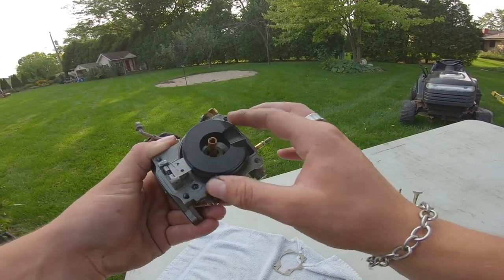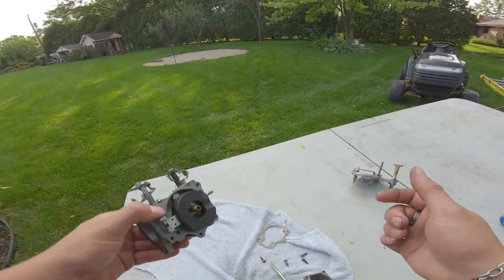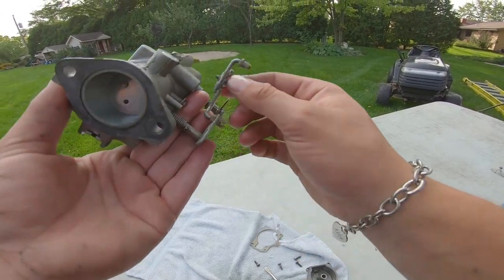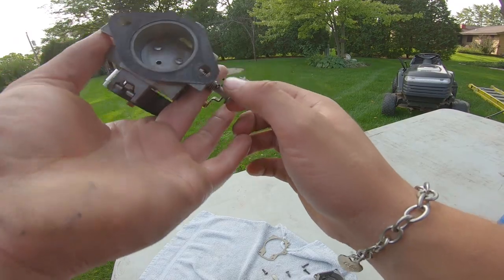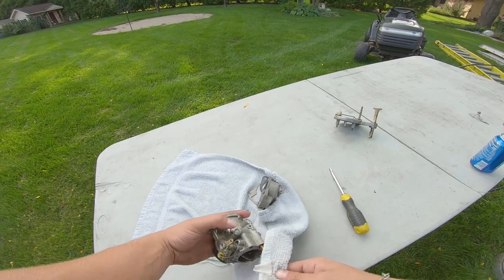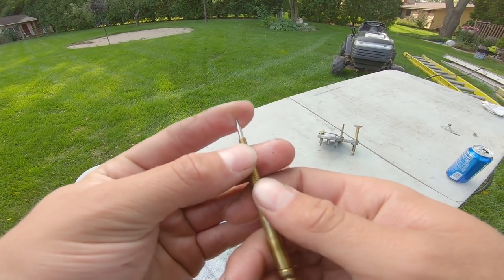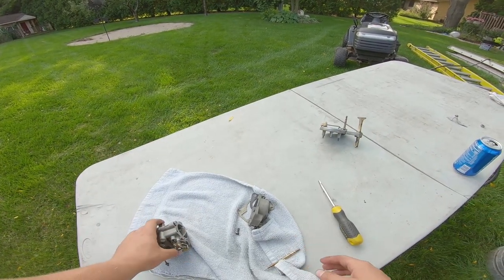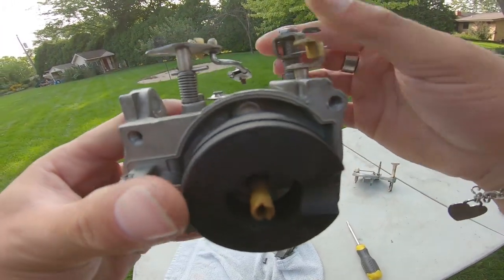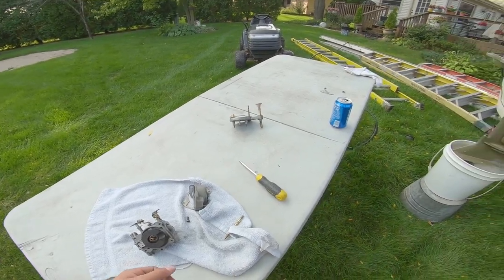It's not sticking, so that's good. The float looks good — this really doesn't look bad at all. I'm going to take some carb cleaner and spray everything, but for the most part this looks really good. That took a while. The point doesn't look sharp and there doesn't really seem like there's fuel in there — so that might be a problem. It does have the O-ring that stops it from shaking, so that's good.